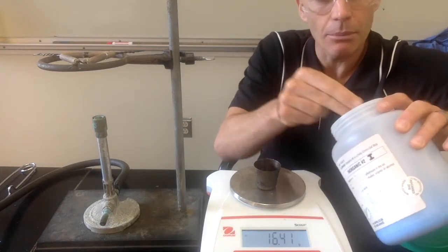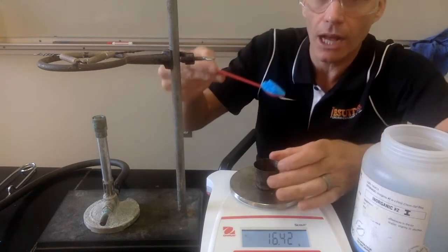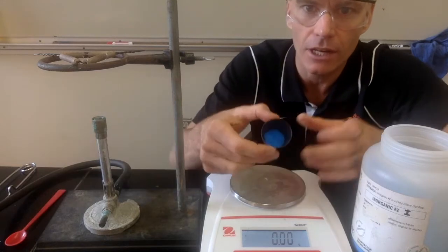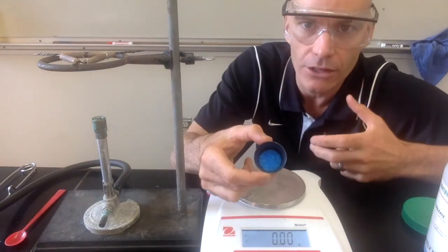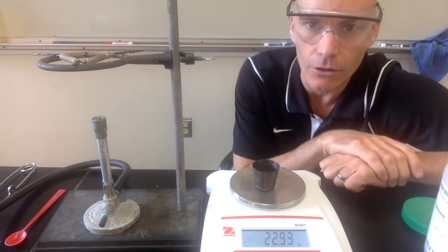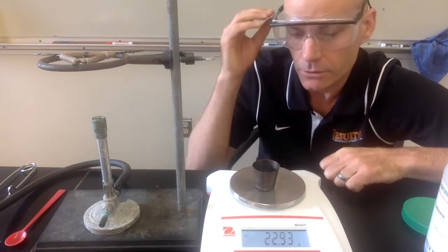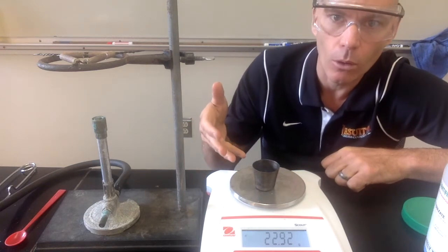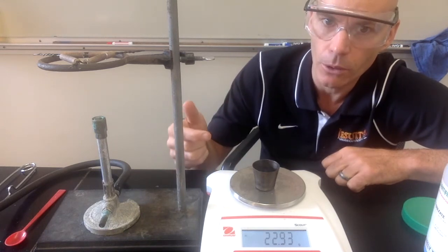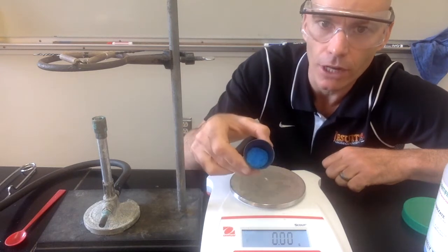Then we'll take a sample of the copper sulfate hydrate. It looks dry, it feels dry, but there's actually water trapped inside. One of the cool things about copper sulfate hydrate is that it has this bright blue color when it's in the hydrate form, when those water molecules are trapped inside. It will turn a whitish-gray color once those water molecules have been removed. We can record the initial mass of the hydrate and crucible, and subtract the mass of the empty crucible to find the mass of just our hydrate.